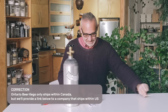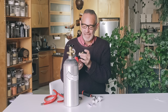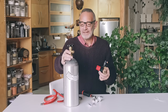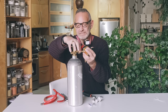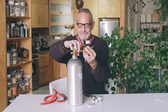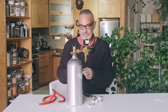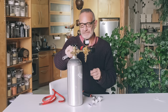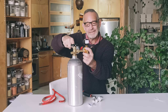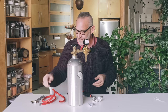This just opens up and basically this goes on the CO2 cylinder. It has a built-in washer so you don't need to put ring washers or anything on there. It's very simple to put on — you just thread this on like that. Simple. You don't need to super tighten it, just enough to close the washer so it doesn't leak gas.